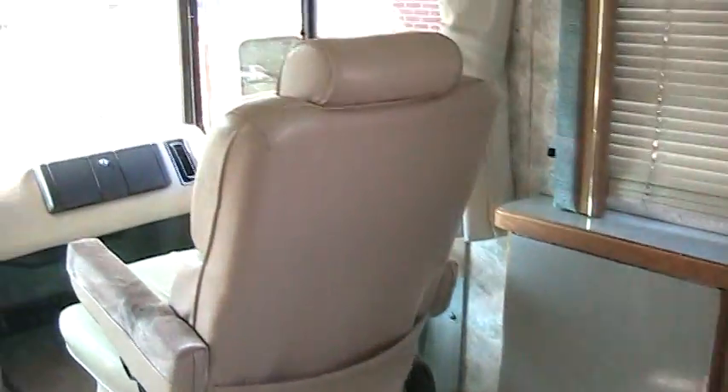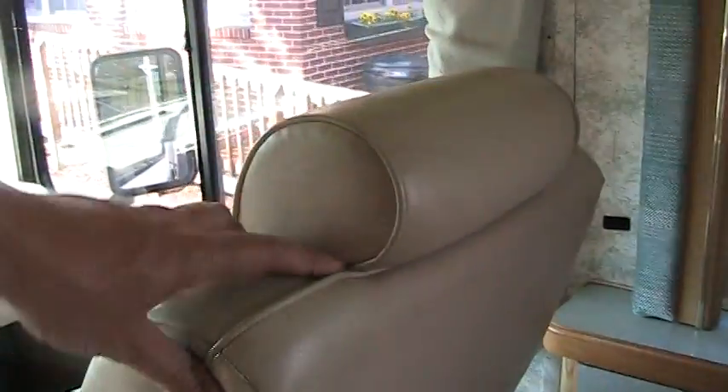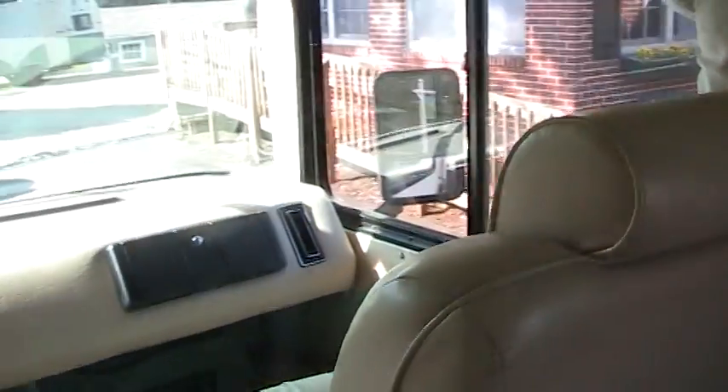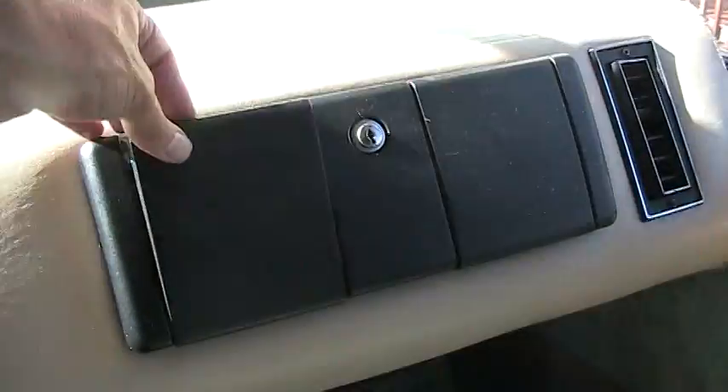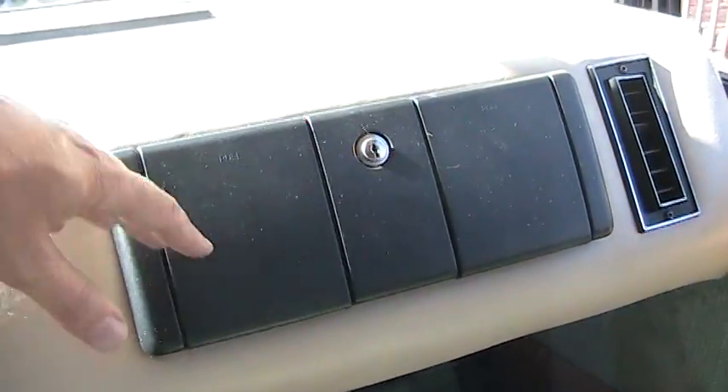This chair swivels to the front and to the rear. The table here on the side folds up. You can turn your chair around on both sides and have like a little breakfast nook there if you want. It has adjustable headrests on the back. Got a little locking dash there, and drink racks — two of them on each side.